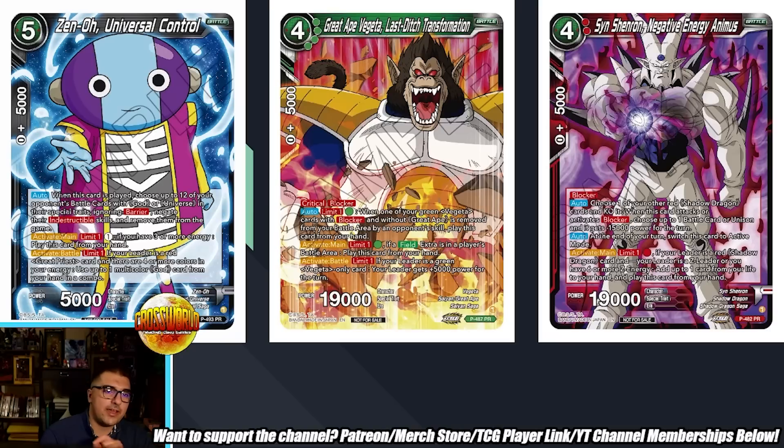Then we have Sin Shenron Negative Energy Animus — a 4-drop 19k Blocker. Auto: choose one of your other red Shadow Dragon cards and KO it. When this card attacks or activates Blocker, choose one battle card or one Unison and it gets minus 15k power for the turn. Auto: switch this card to active mode, then Activate Limit 1 — if your leader is a red Shadow Dragon card, your leader is a Z leader, or you have 6 or more Z energy, add up to one card from life to your hand and play this card from your hand. This is support for the recently nerfed red Sin Shenron deck. It's more on the defensive side as a 19k attacker or Blocker, but it offers Self-Awaken, which Sin really needs to get down to 3 life for Z Awaken. This will be a nice boost for anyone who wants to continue playing Sin, even if you no longer have the unfair factor of critting all your opponent's life.